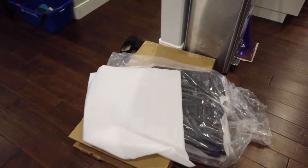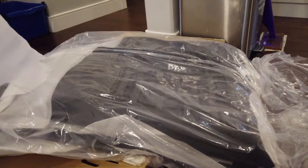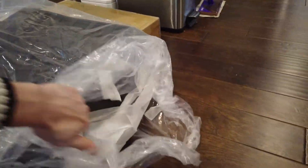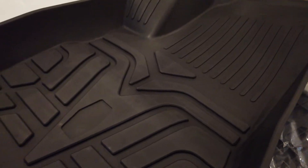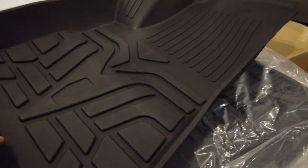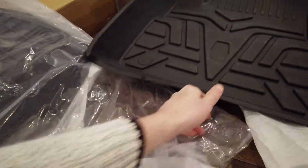The ones I bought off Amazon were $140, which is a lot cheaper than the $260 I would have spent on the ones from Tesla directly. Now the first thing I want to note about car mats is that cheaper ones seem to have a weird smell to them — these have absolutely zero odor. And as you can see, they're fitted specifically to the car itself, so they're going to catch absolutely everything in the winter.